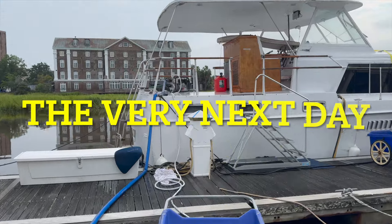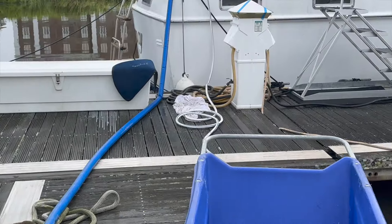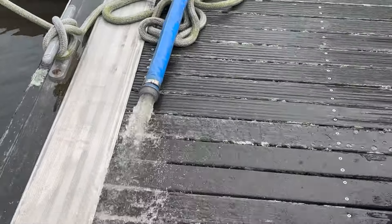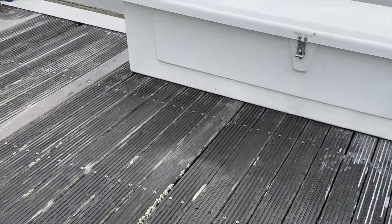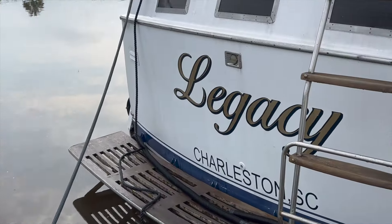Alright, trash pump is on board. I got it primed finally — pain in the ass. Hopefully the guys will be here shortly with the bag. Here they come right now, so let's see what we can do.